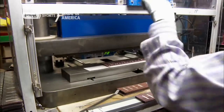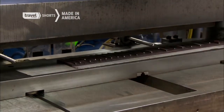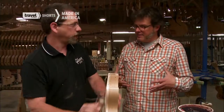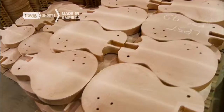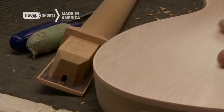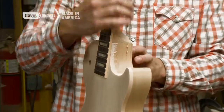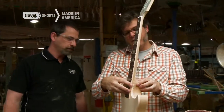A huge press permanently embeds the frets. This is neck fit — this is where the neck meets the body. This step has an enormous effect on the guitar's sound. That clicking sound means it's a perfect fit.